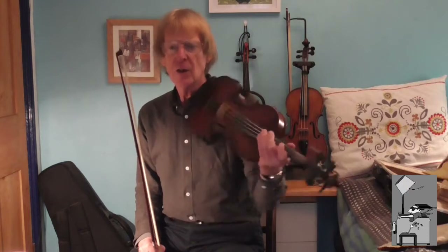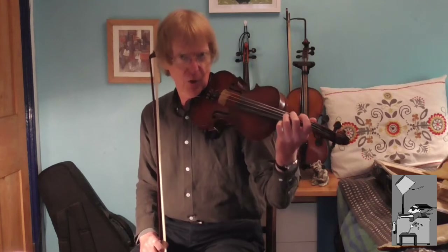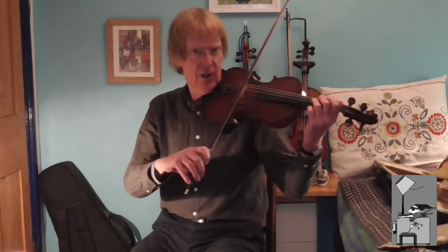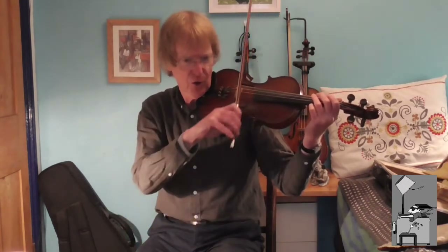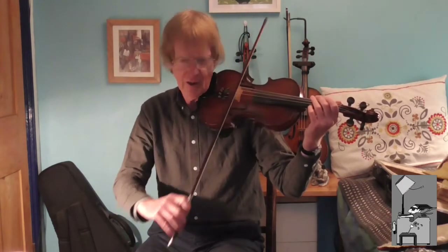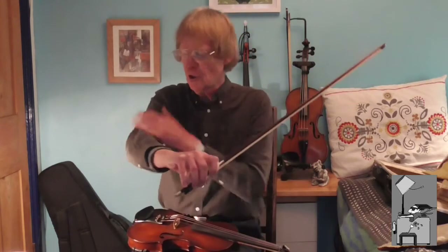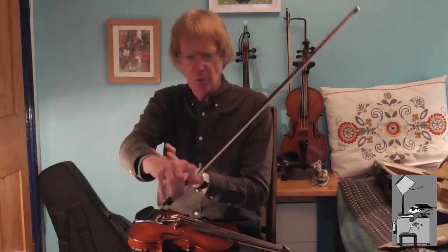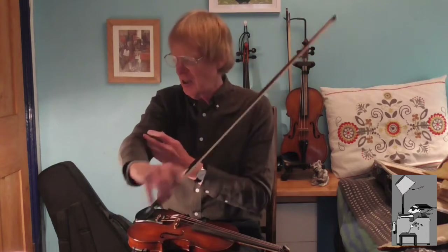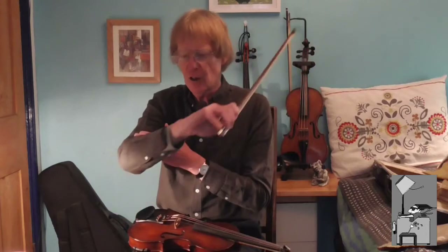When you first start learning the violin — and you will have seen small children doing this — the first thing they will do when they pick up the bow is just saw at it, and the bow will go around in a circle. We need to consider what's going on with the arm. In that case, all the movement is just coming from the elbow and nothing else, and you can see that's what happens.